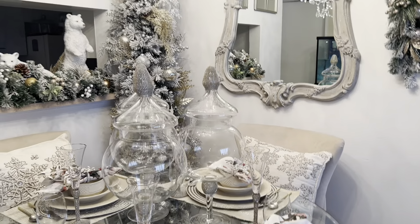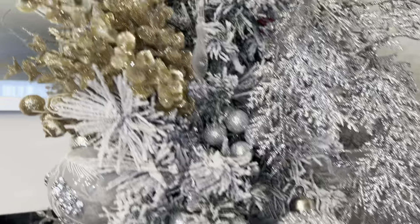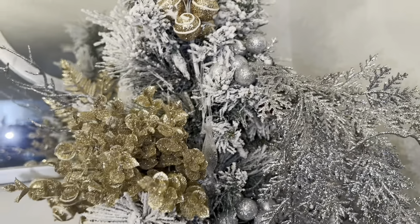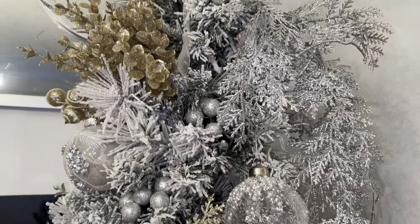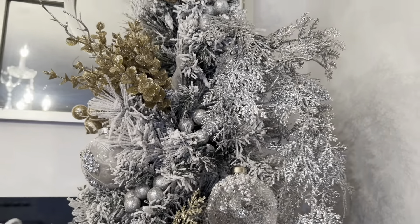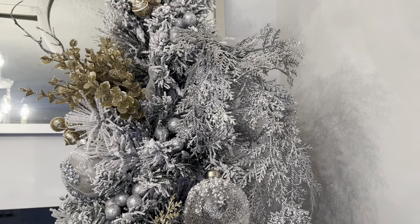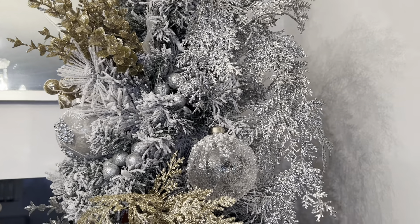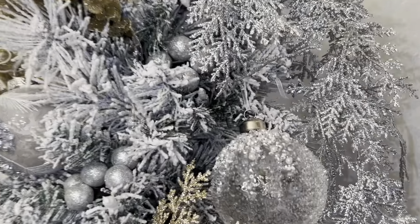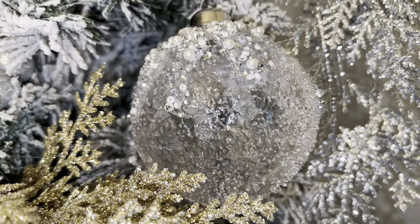Let's come over here and take a look at the Christmas tree. Every single pick on this tree is from Dollarama — don't sleep on the dollar stores, they have some of the most beautiful picks. These are a collective assortment of picks over the years; they don't always have a lot so you've got to get there nice and early.